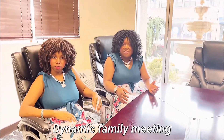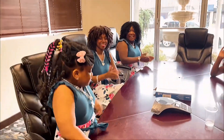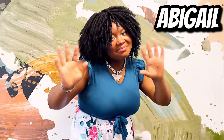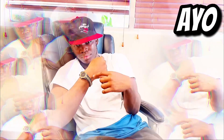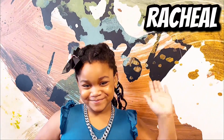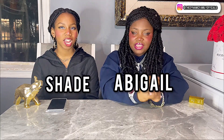Dynamic family meeting, let's go! Hey guys, welcome back to our Dynamic Family. March Sunday, and this is my sister. This video is sponsored by Joymove!